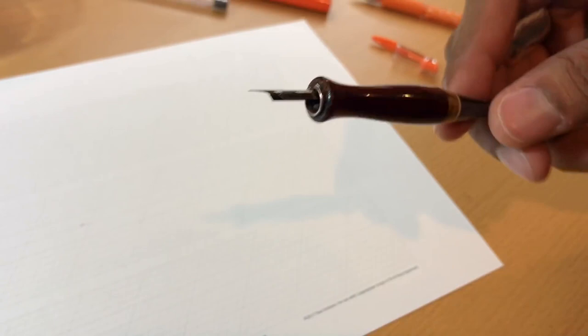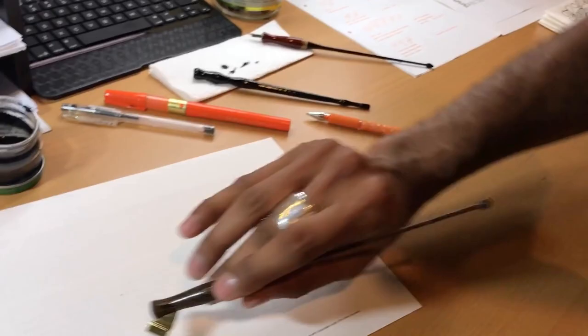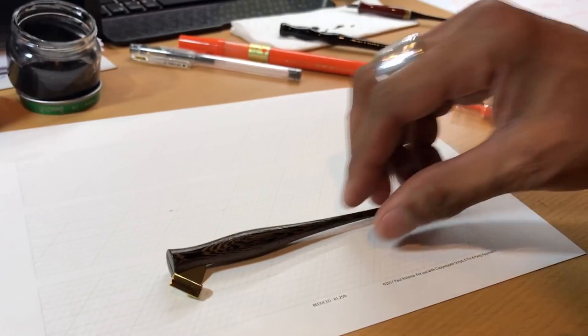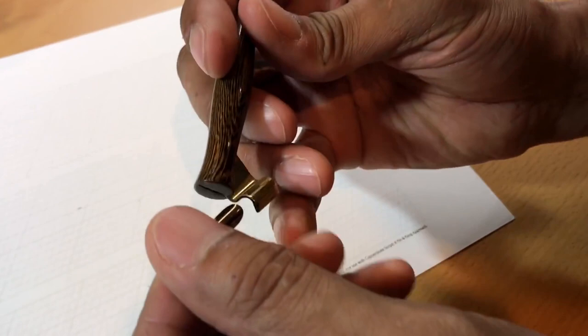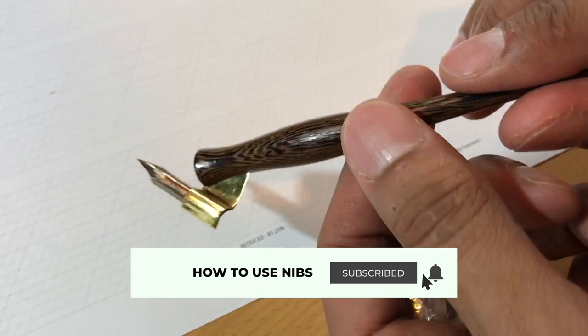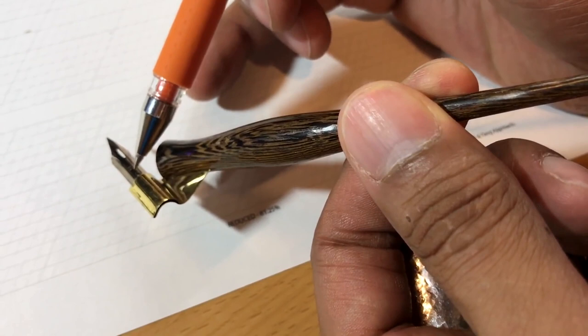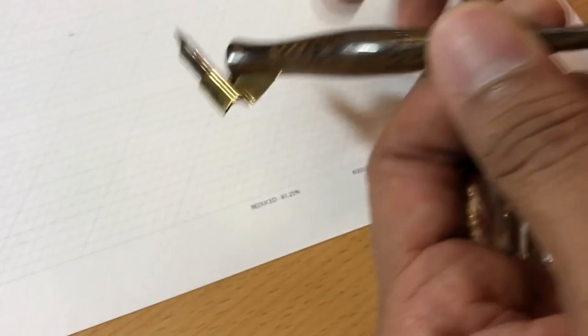Now let's look at what happens with an oblique holder. The holder sits there - I've already bent this flange. Ideally you want to insert the nib, the heel of the nib, into the flange. If you hold the nib and look down the top of the flange, you can see a really thin bit of light running down the center of the flange, down the top of the nib, down the center of the eye, out the ink channel and out through the point of the nib. So we're going to just insert this until it doesn't move.